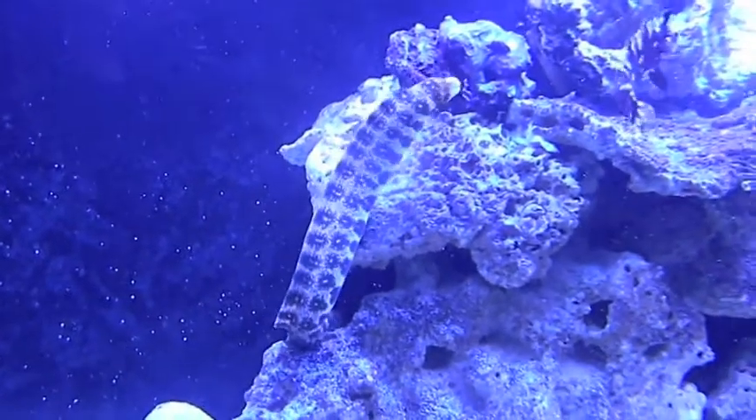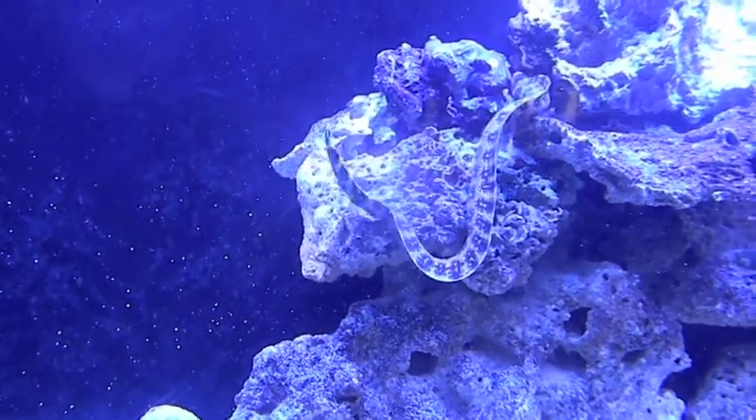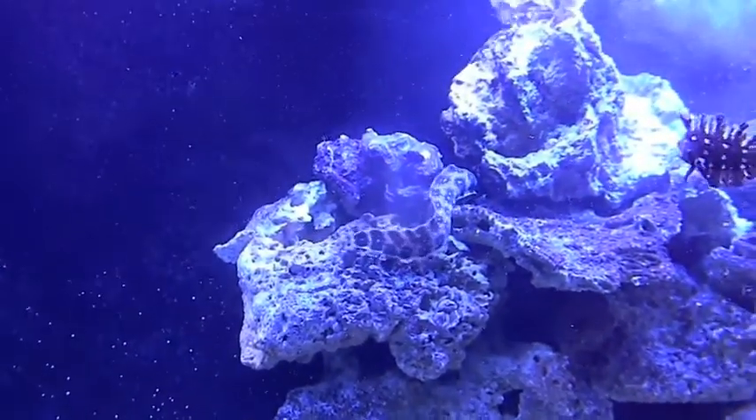He could eat maybe once more. He's not that big, but yeah, he got longer. He's looking for more.